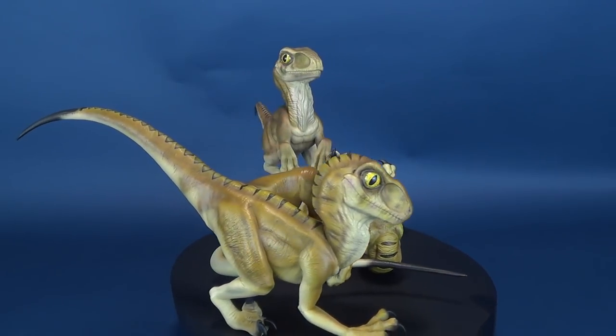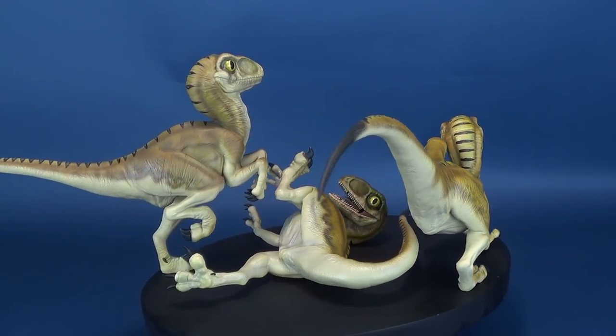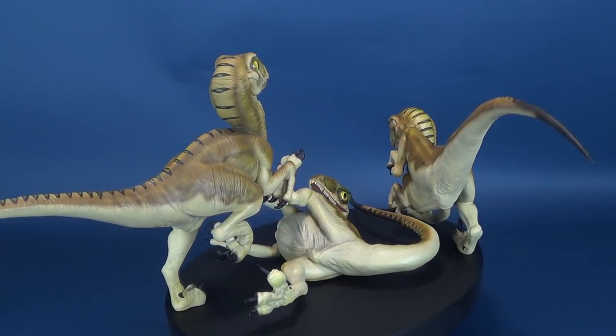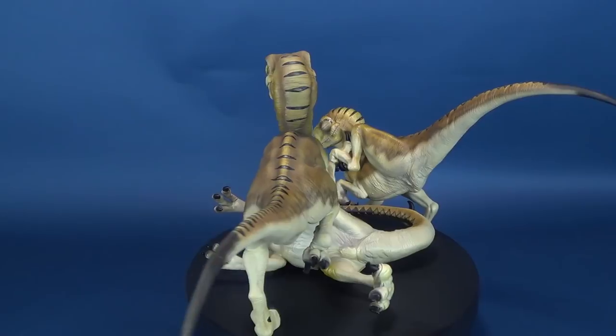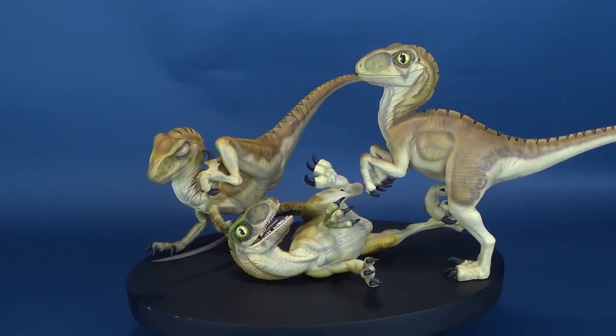Since the Velociraptors were so terrifying in the film, maybe portraying them as cute, almost domesticated creatures wouldn't fit. Thankfully, Crash and Universal have allowed Chronicle Collectibles to create a three-dimensional product of this adorable artwork.